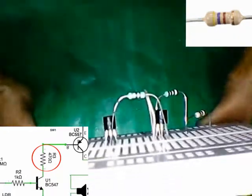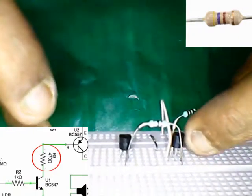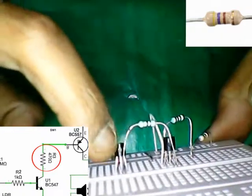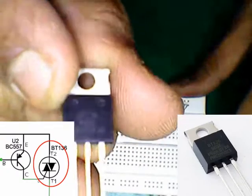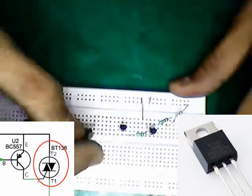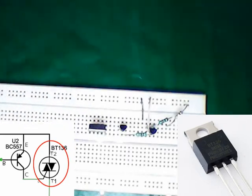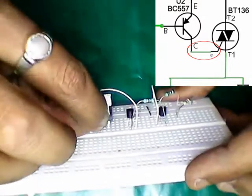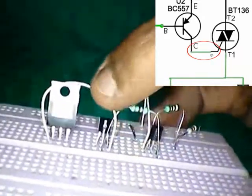The 470 ohm resistance is connected to the collector of the BC547 and to the base of the BC557 transistor. Connecting the BT135 SCR. Connecting the collector pin of the BC557 to the gate pin of the BT135 SCR.